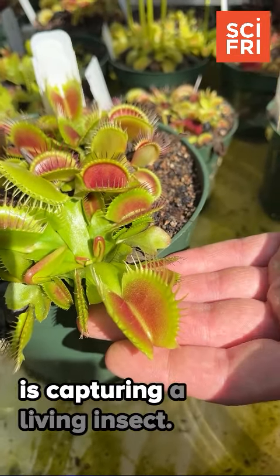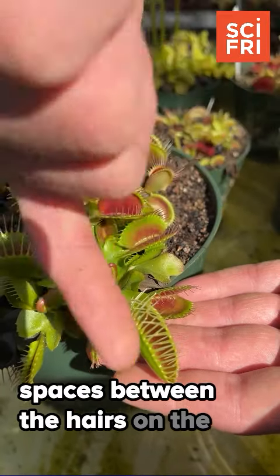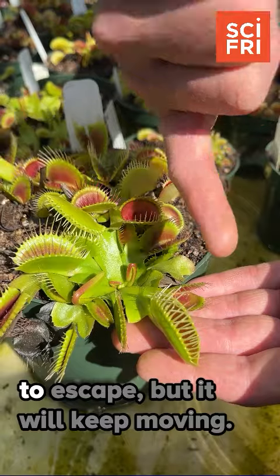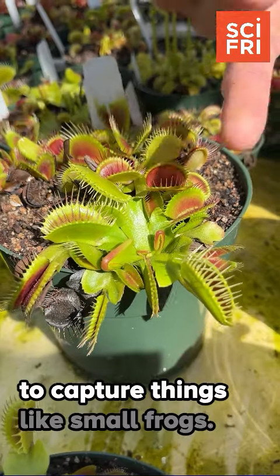This ensures that the plant is capturing a living insect. I can show you that, and the trap will snap shut. Once it's shut like this, it will leave spaces between the hairs and the margin of the leaves, which will allow small insects like ants to escape, but it will keep larger insects and other animals inside — these are even able to capture things like small frogs.